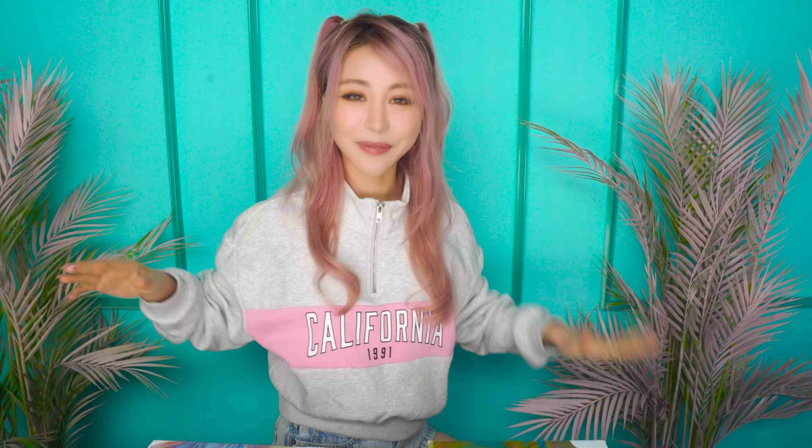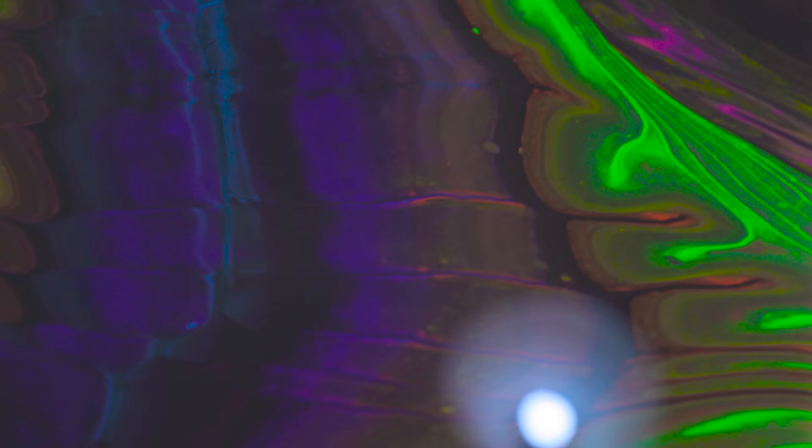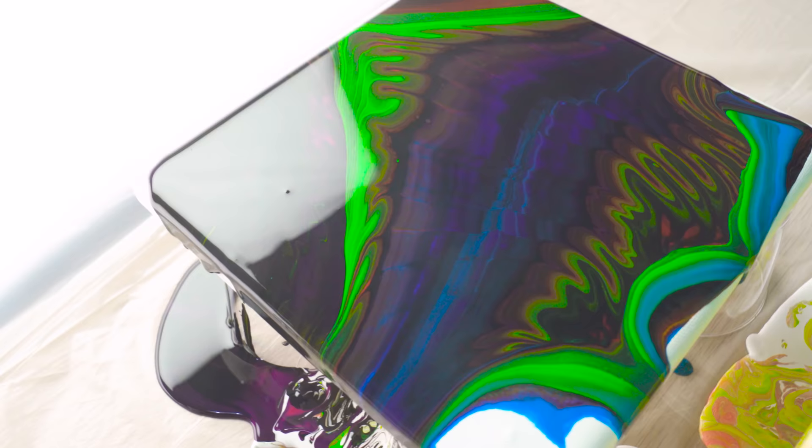Alright guys, how good did these turn out? I am literally obsessed. My favorite is the rainbow. Black turned out like a dark galaxy — kind of like what my mood is when I'm hungry. This is hangry fluid art. This one is like psychedelic. This is super retro. We're going to let them dry, clean up the edges, and then we're going to give them to people — because that's what you've got to do with art.